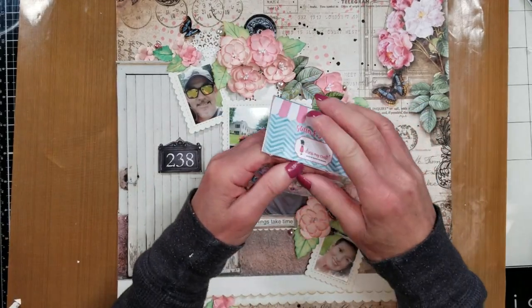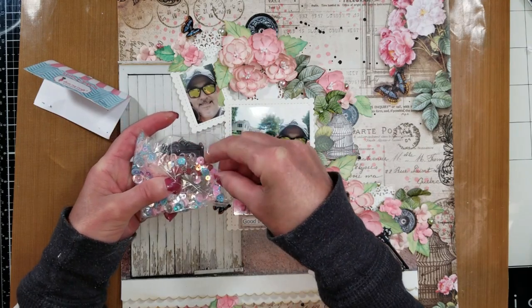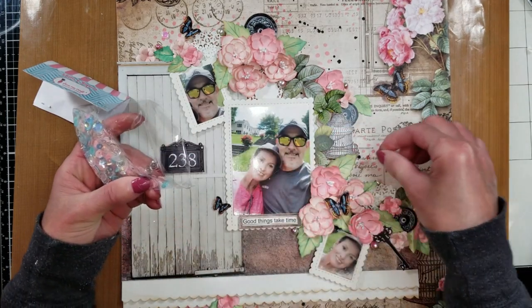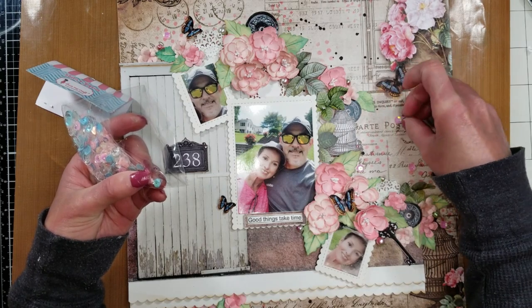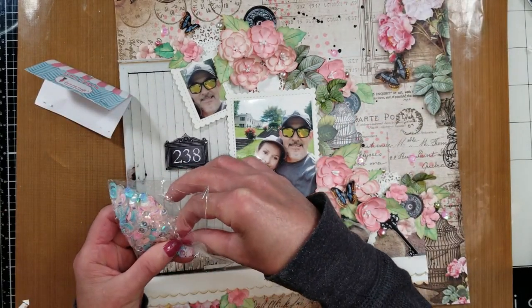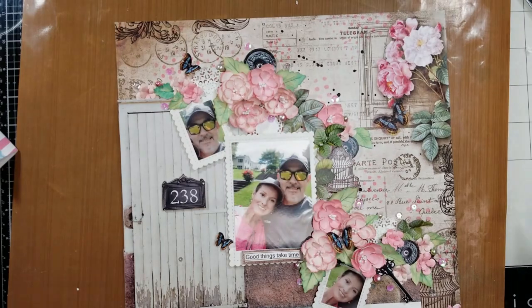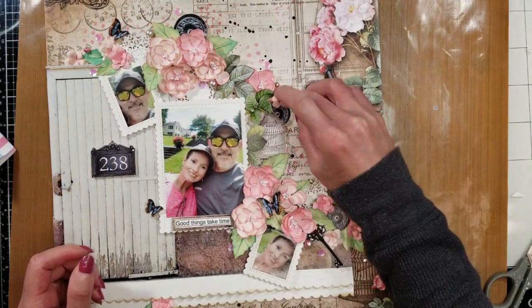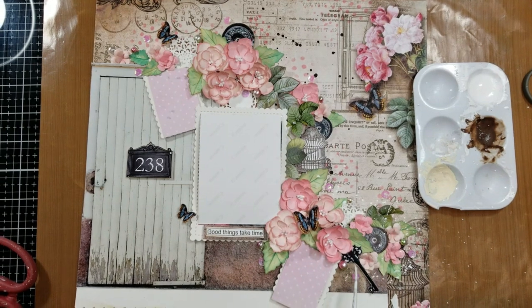I am happy how everything looks and I'm going to add a little sparkle on the background. I'm using this sequin by Dress My Craft, selecting all the pink sequins in different sizes. Now once I have all the sequins, I'm going to attach them with hot glue on my page. I regularly use gel medium or any strong adhesive, but I need to move fast — I am a little behind with all my projects — so that's the reason I'm using hot glue. I check everything to remove any that was hiding between the layers.